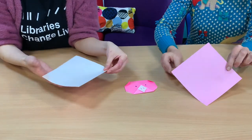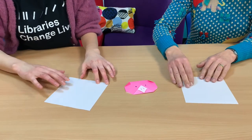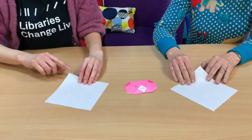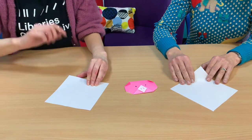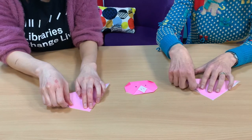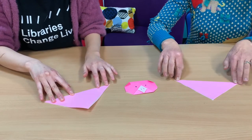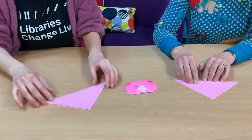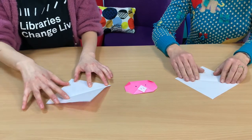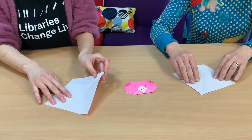We're going to start by placing the light side of the paper down and place it so it looks like a diamond shape. Then fold the paper in half by bringing the bottom tip up to meet the top tip. Do a nice firm fold at the bottom with your fingers. Open the paper and we're going to fold the paper in half again, but this time from left to right.